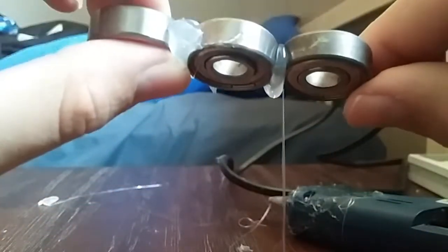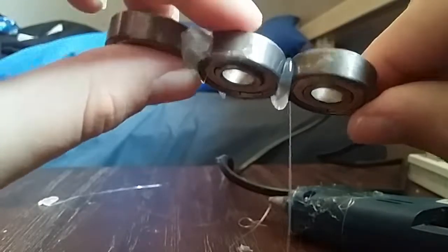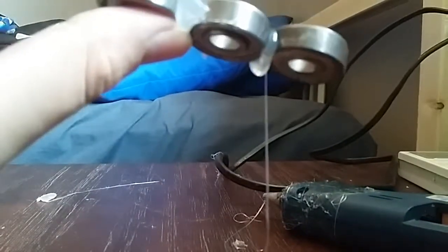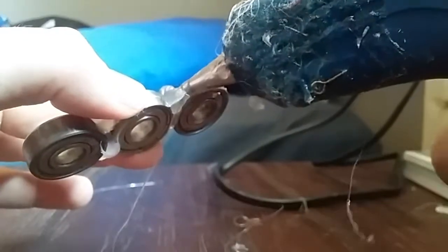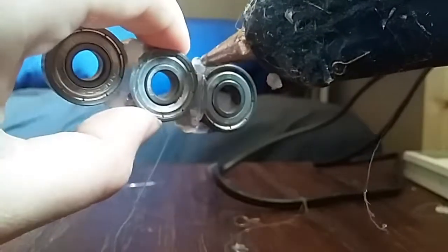Oh, it's dripping under my table! You can already see in the background all the hot glue that's been on the table. Okay, now we need to reinforce that like the last one — put that on the side there and on the side here. There we go.